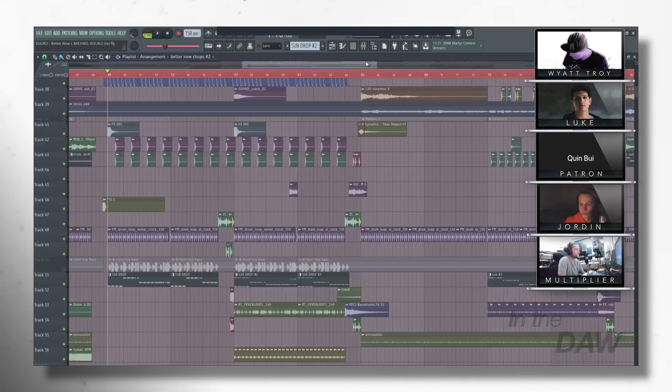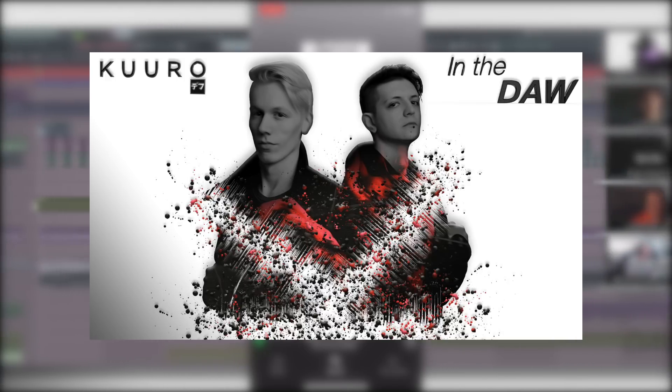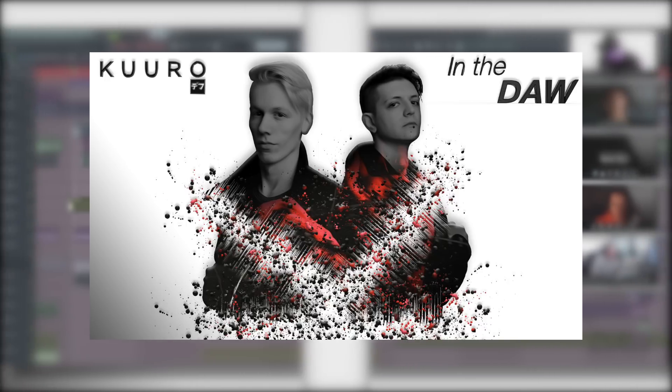Thank you so much for coming on the show. Hope you enjoyed this episode of In The DAW with Kiro. If you did, please like, comment, subscribe, and hit the notification bell. If you're interested in watching live streams of these episodes and asking your own questions, check out the $5 a month Patreon tier — we also always bring a patron on the show to meet the artists, just like Quinn did in this episode. If you're interested in private lessons in electronic music production or social media marketing, there are links in the description. We recreated the bass that Kiro talked about — download it for free via the link in the description. We'll catch you in two weeks for our next episode with AU5.